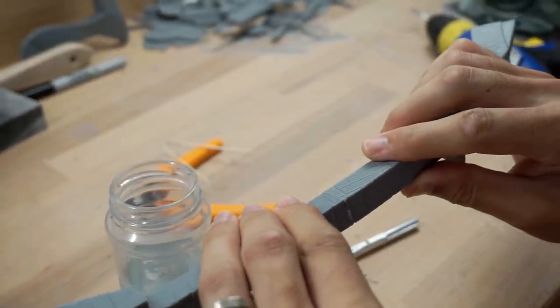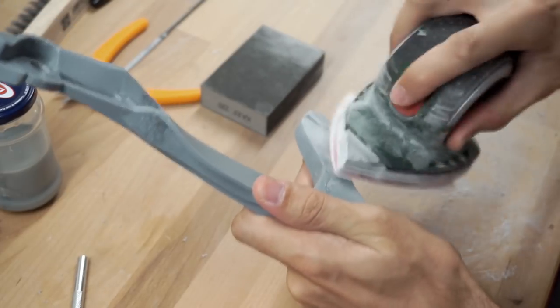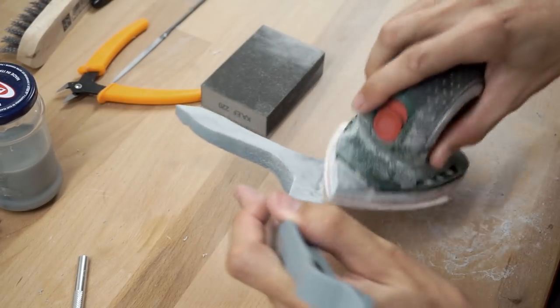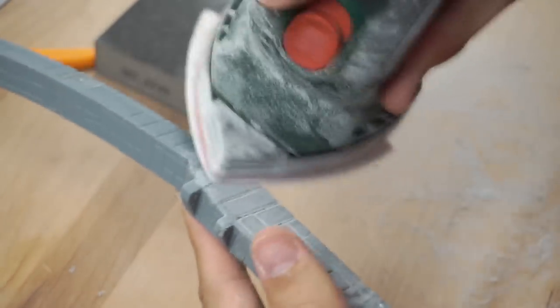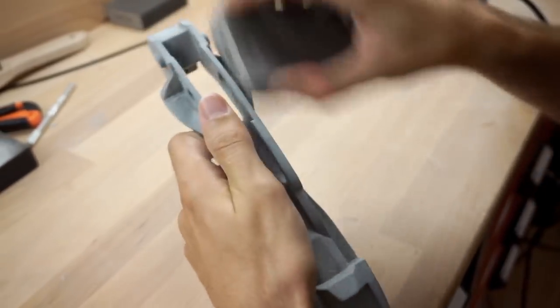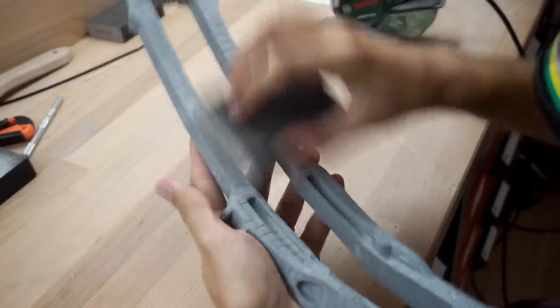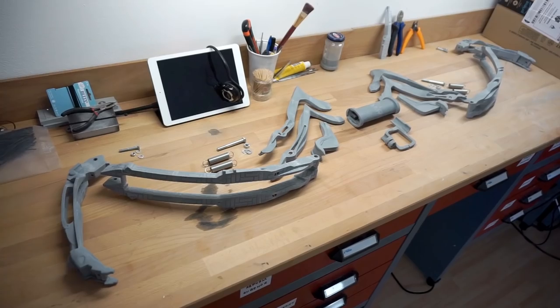Now it was time for the most boring part of the process: sanding. I always start by getting rid of the layer lines with my little sanding machine. Good thing Jacob carved in the textures extra deep so I didn't have to worry about sanding them away. Once I was done with the machine work I switched to a sanding sponge and went over everything a second time. Sanding is so much fun — I didn't really feel my hands anymore in the end, but after a few days all pieces were finally done.